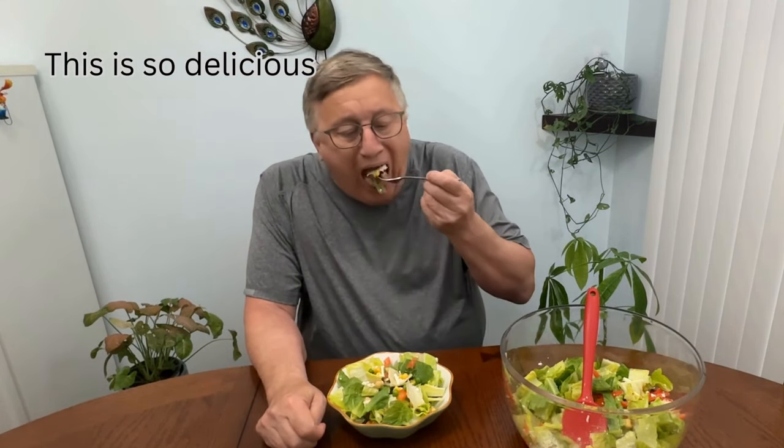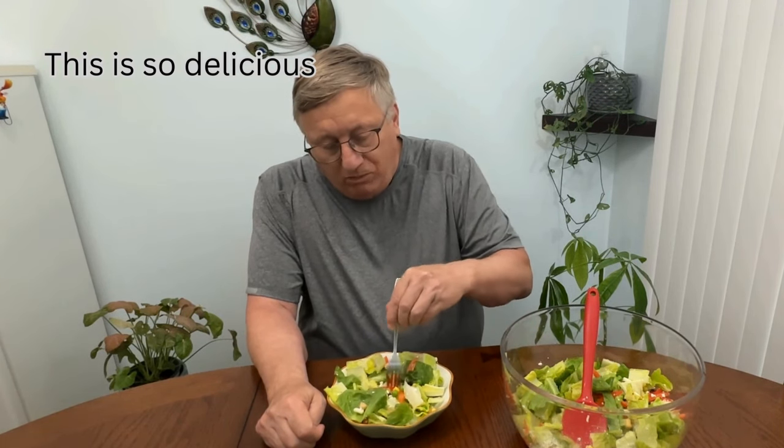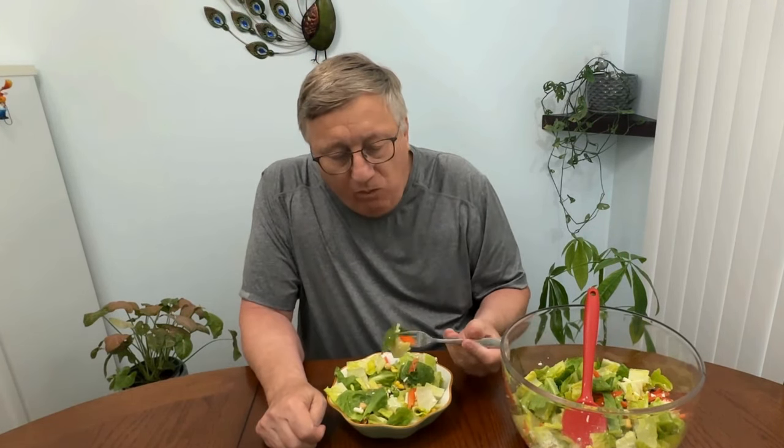I am going to use water to make it. It is very delicious.